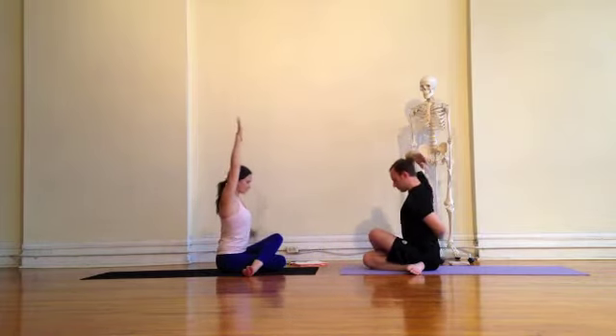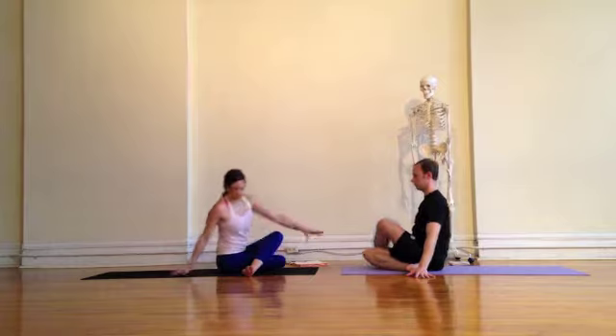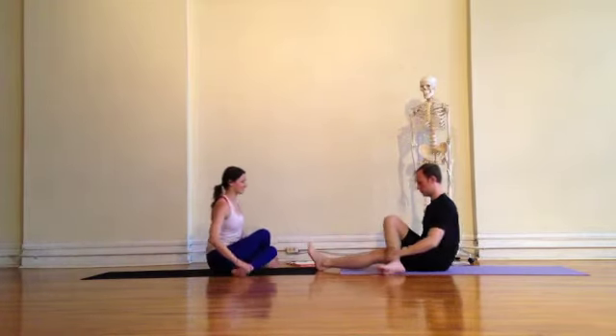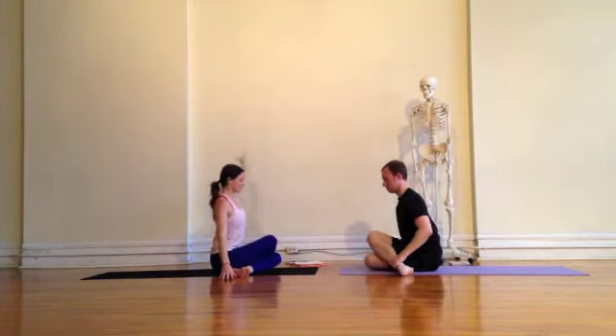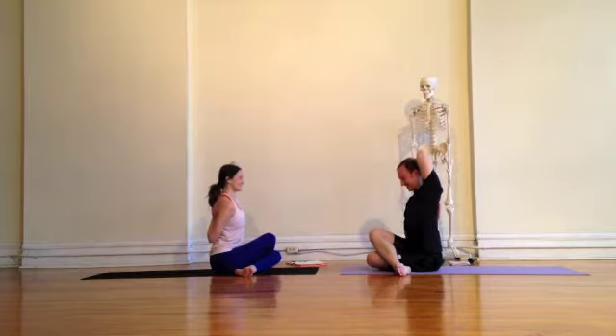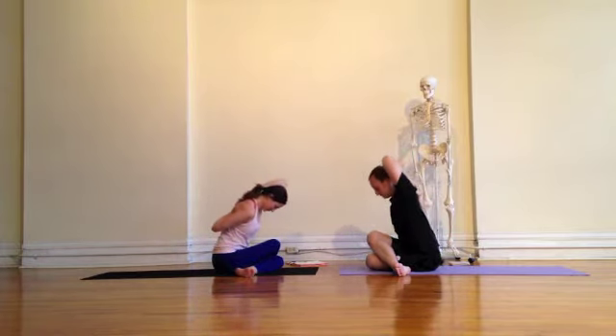Folding forward as you wish or sitting up tall. When you're ready, roll up, reach the arms out and switch sides your own way. This time moving with the right knee over the left knee in Gomukhasana, we'll find the arms by reaching the left hand in between the shoulder blades and the right hand behind the back. Breathing here, rolling forward. If you're not quite sure how to do Gomukhasana arms, we have a video for that, so check that out.